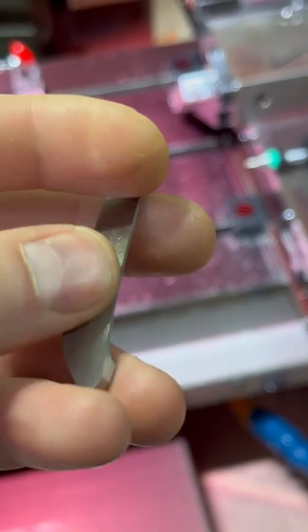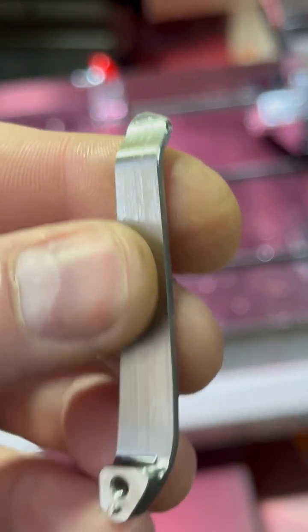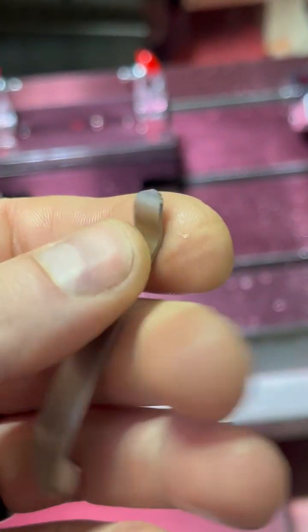Now we're just going to deburr the edges by hand. The wooden side — luckily the sanding on that is done by the machine — but this we're going to finish by hand.